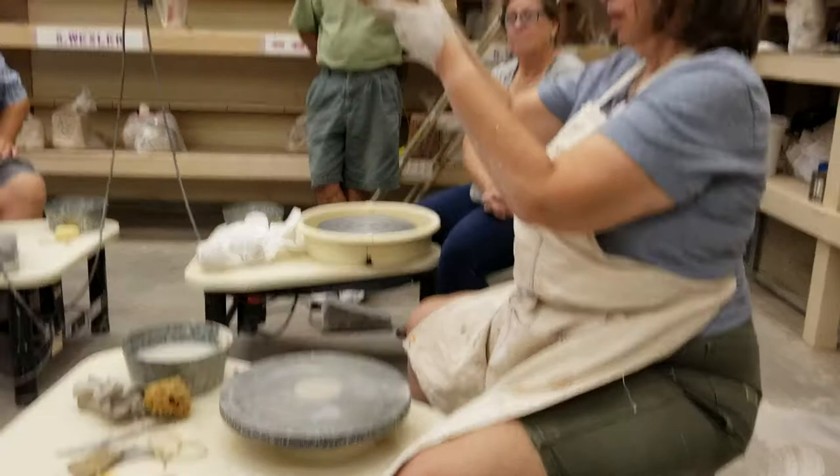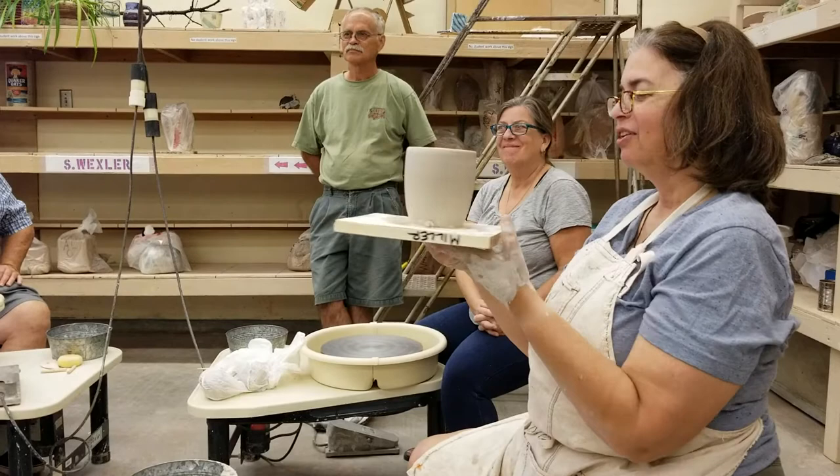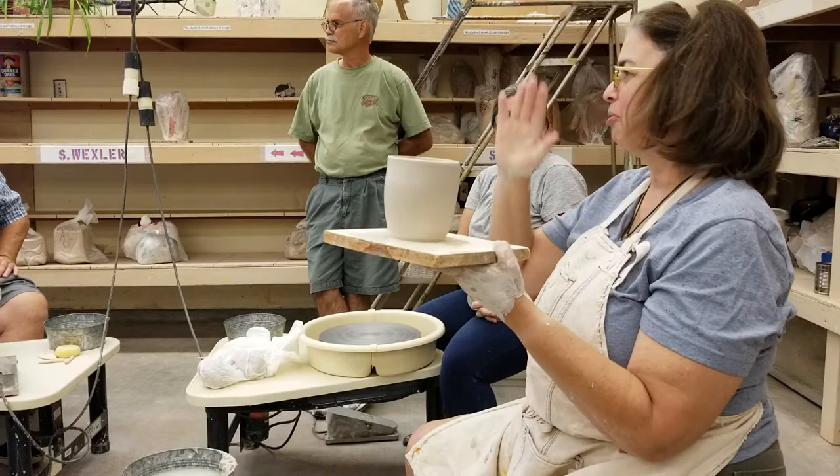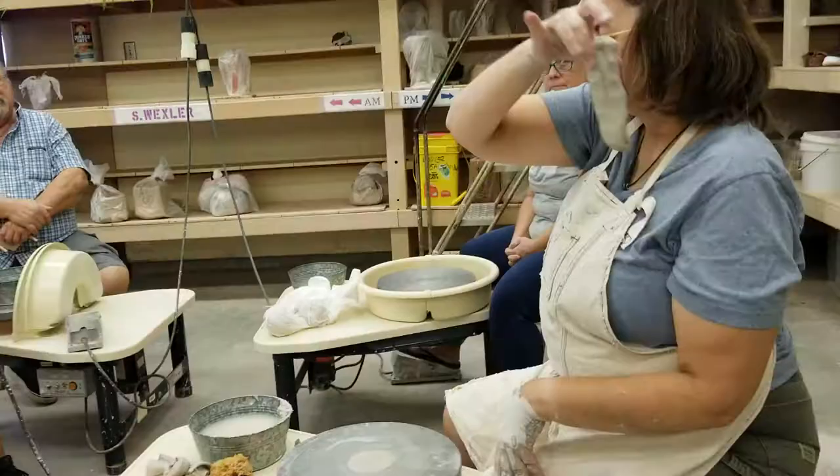And voila. Now, there's some noogies over here — I'll trim the noogies off. And I see I've got some hair on it again. Horse hair? I think it was my hair. It's okay, it'll burn off. Very nice. So, we'll make a handle for this lovely thing.